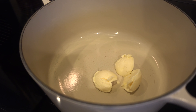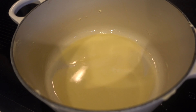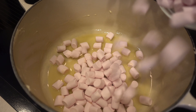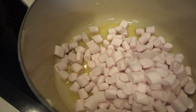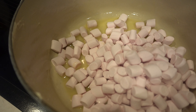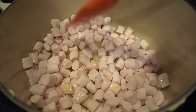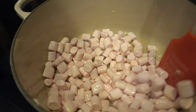The vegan butter is melted, and now I'm just gonna add our mini peppermint marshmallows. It will take a few minutes until these melt — just have some patience, they will eventually all melt. You want to keep it on low heat until all of the marshmallows have melted, and then we will add some peppermint extract and then our rice krispies.